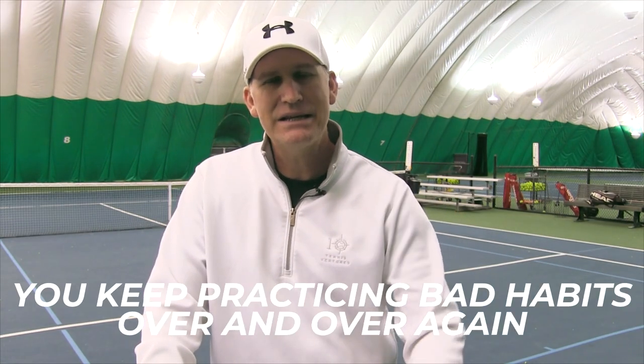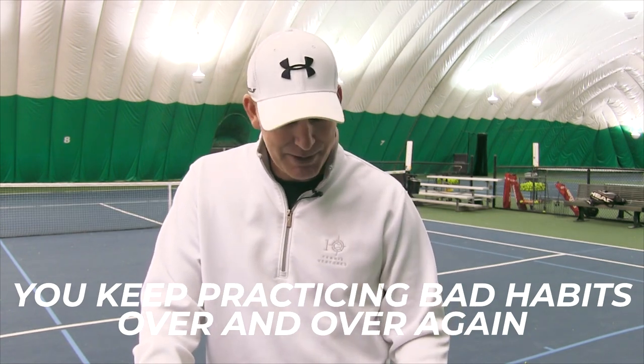Reason number four why your serve is not improving: you keep practicing the same bad habits over and over again. This might be because you don't know what's wrong, or you might think that if you just practice more and more you'll figure out a way to make bad habits work — it's not going to help. You might hit a lot of serves in a session and feel like you're improving, but at some point the wheels are going to fall off. Bad habits baked into your serve expose themselves at the worst times and biggest pressure moments — you won't deliver that big first serve, you'll double fault more.